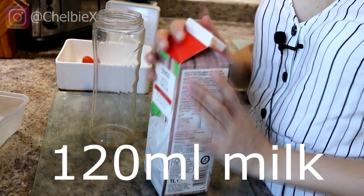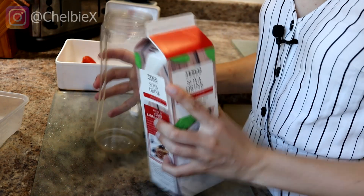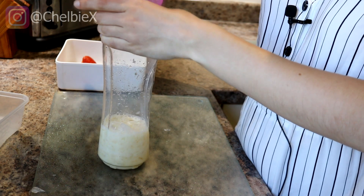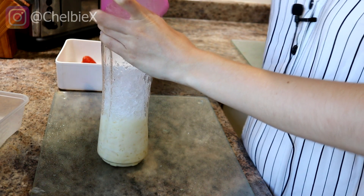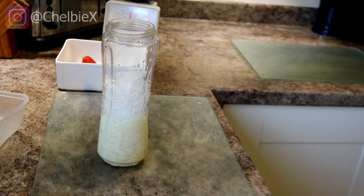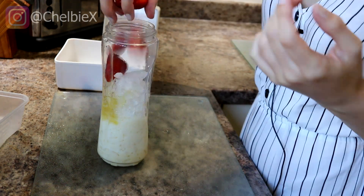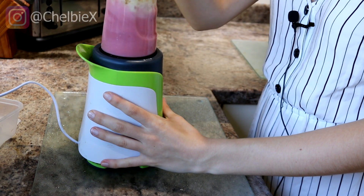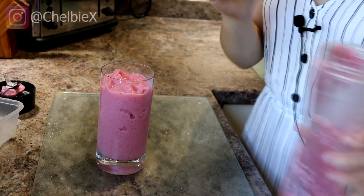I'm pouring in 120 millilitres of milk. You can use any milk of your choice — I personally prefer oat milk for these, but I'm using soya today and it still tastes amazing. Then you want to fill up a cup of ice; I'm using crushed ice because it's easier to blend, but cubes are absolutely fine. Measure the ice in a cup the same size as the one you're drinking from, add some agave syrup, then blend it.